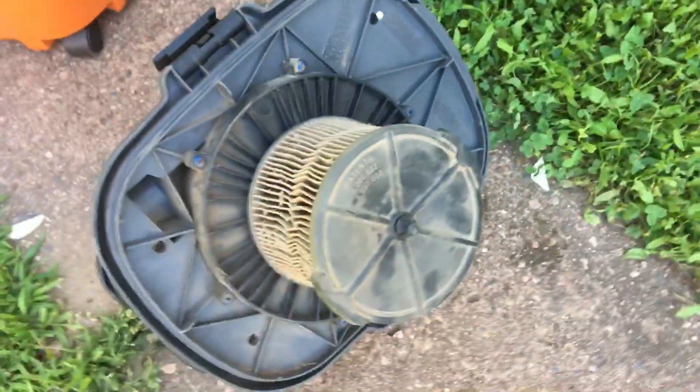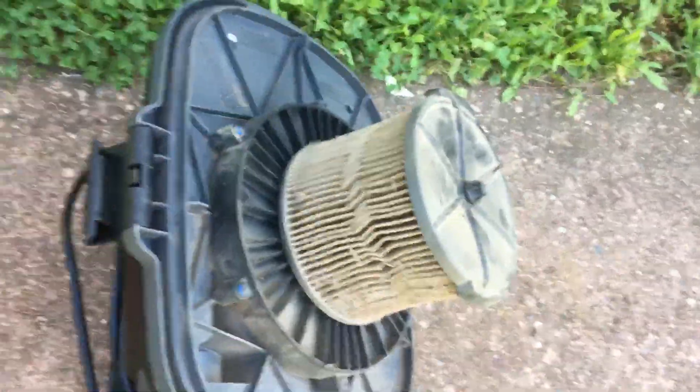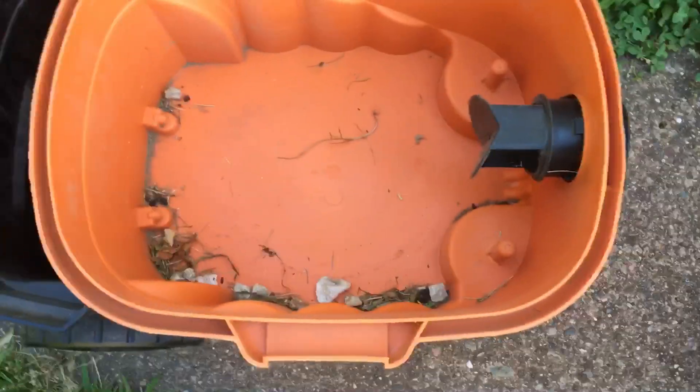If I open this latch — it comes with two latches — you can get access to the drum, which has the filter. It's only a one-layer filter because I bought this during COVID and they only included one layer instead of the three-layer blue filter, which you have to buy separately. And this is the four-gallon tank.